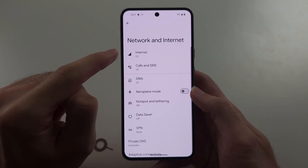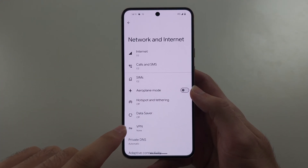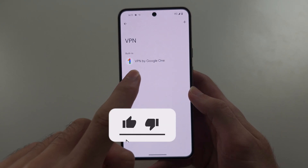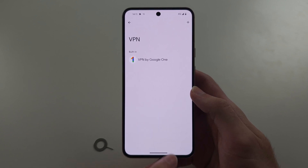Finally, if you tap out of the internet settings and you have a VPN connection, tap on it and just disconnect from that VPN.